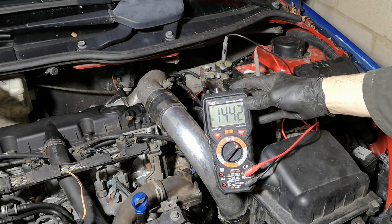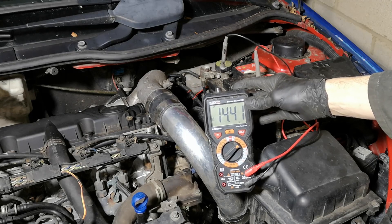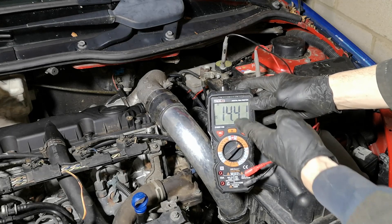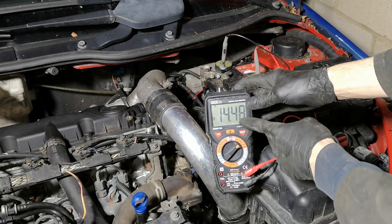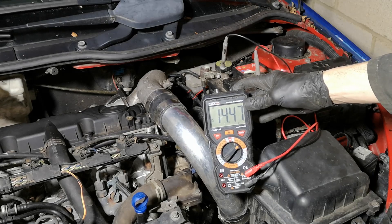You can also test the system by turning on things like the heated windscreen, heated rear windscreen, stereo, fan blowers, and all the lights, then check that the voltage doesn't drop below 13.5 volts or so. Anything other than that, you've got a problem. You're looking for anything over 14 volts with the engine running at idle for a good healthy charging system.